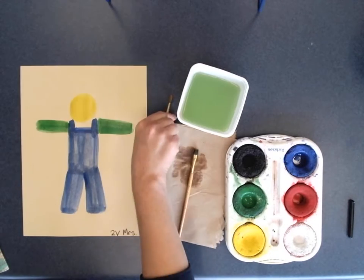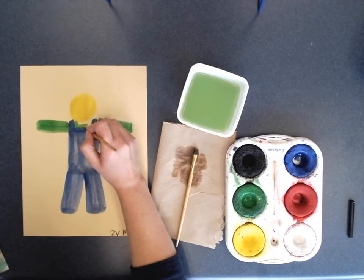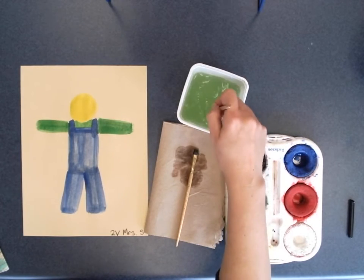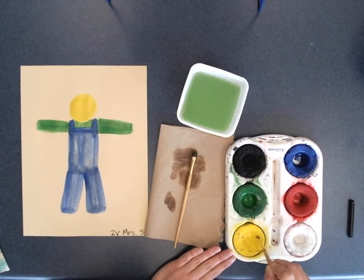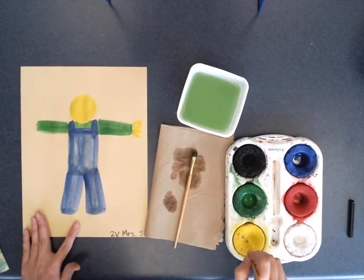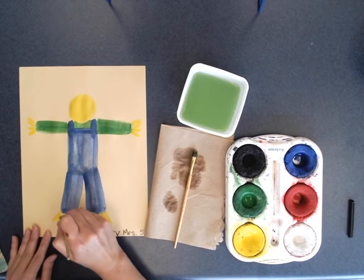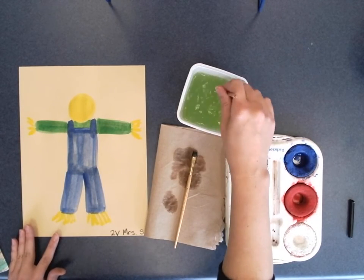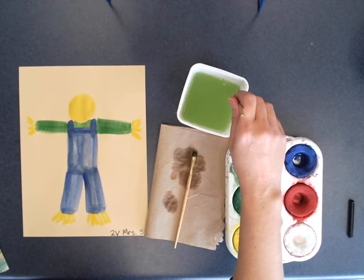I'm taking my detail paintbrush and adding a little green where my other brush wasn't small enough to reach. Now I'm adding yellow — yellow can get dirty really easily so I try to have clean water. I want to add tufts of hay coming out of my scarecrow, and I can do that at the bottom too. Maybe you want shoes on your scarecrow, but I want tufts of hay.